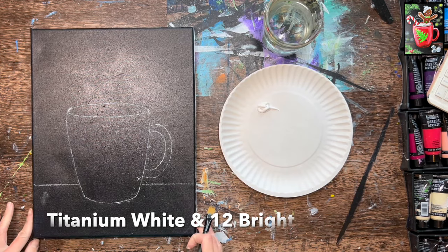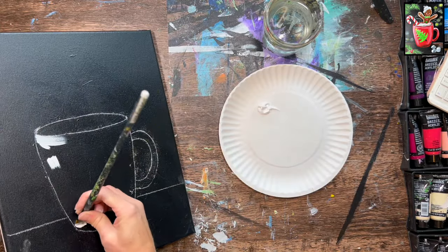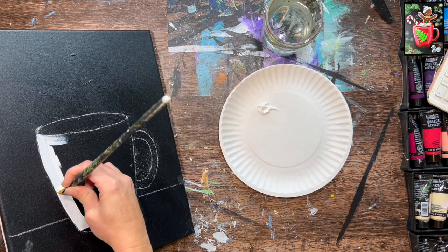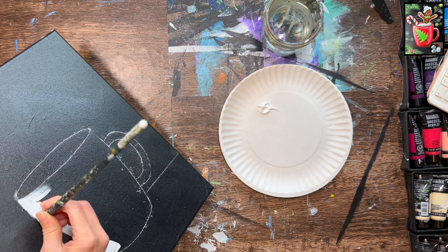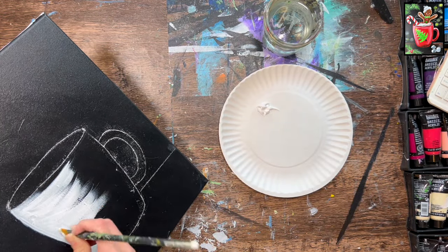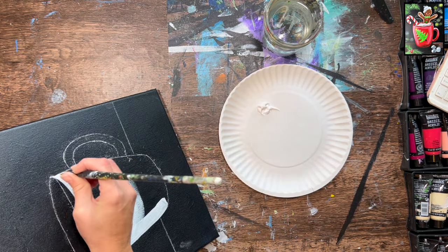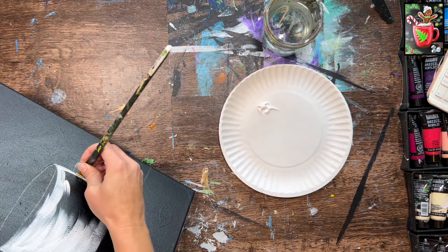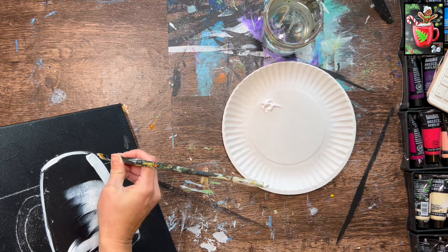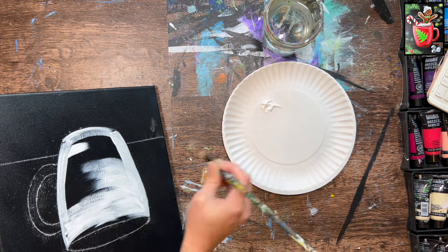Load your palette with titanium white paint and use the number 12 bright brush to prime the cup with white paint first — do this regardless of what color you're painting the cup. Using the 12 bright, outline the cup edges with curved strokes; this gives the cup some form. We don't need to fill in the entire thing solid white — if some black from the canvas shows through, that's perfectly okay. We're letting the paint run a little dry, especially in the middle.